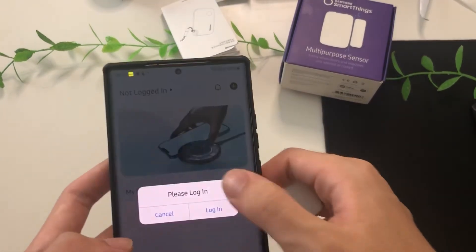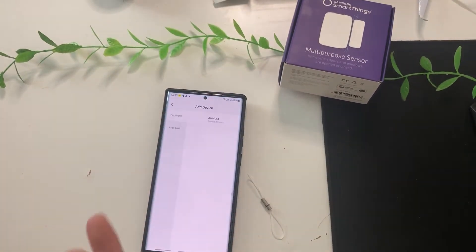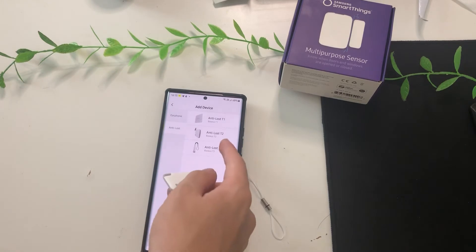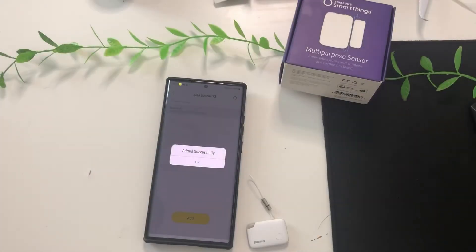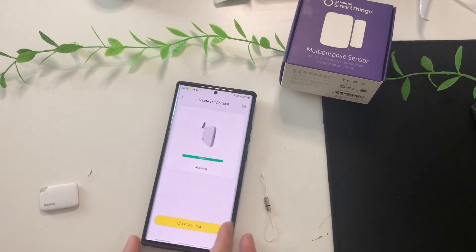To set it up on the app, first you'll need to make a Bezos account by logging in, or if you don't have an account, signing up. After you sign up, just tap Add Devices. Look for the tracker's section and tap on it, find the model you're using — this is the T2 Intelligent. You don't even need to tap any button; it'll just connect really easily. Now it's connected — let's explore what you can do with it.